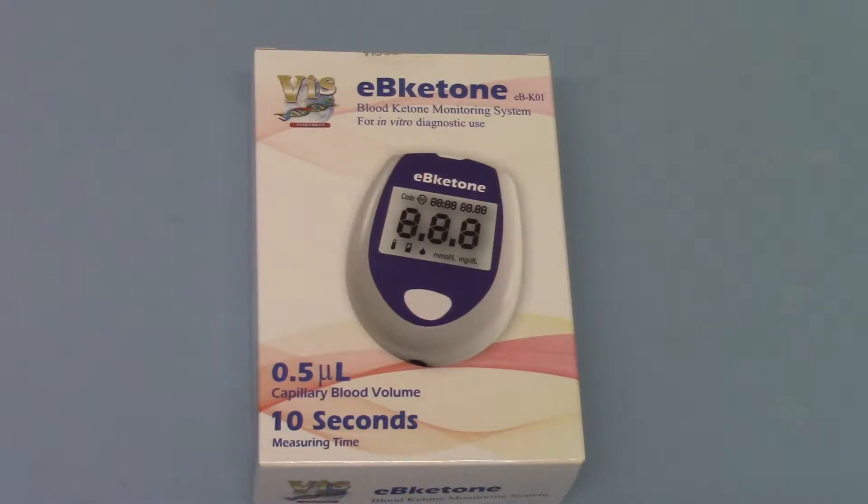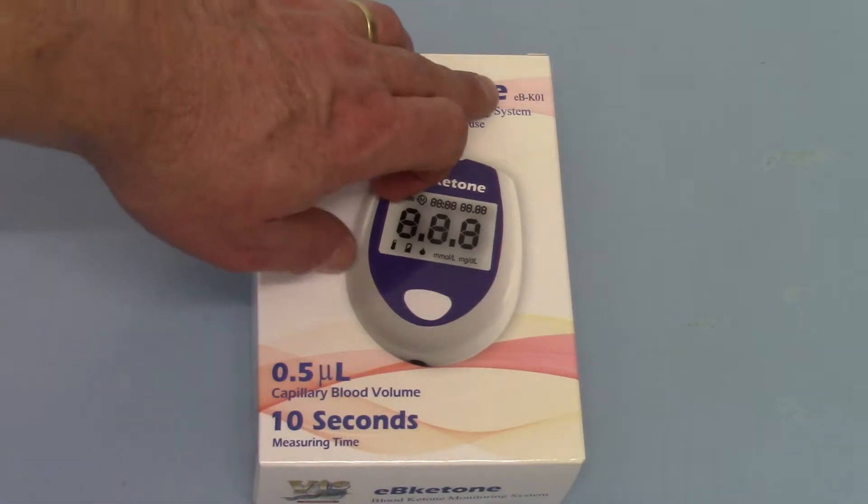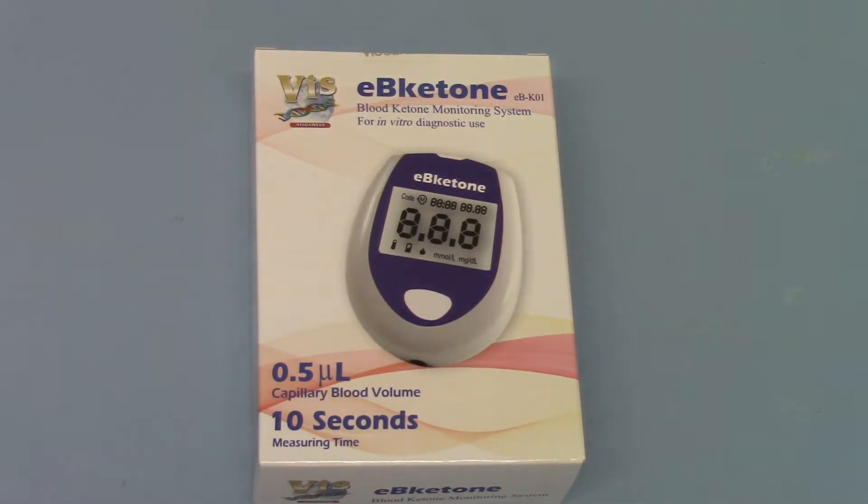The EB ketone meter is one of the latest ketone meters to come onto the UK market. The catalogue reference number, or manufacturer's part number, is the EBK01.